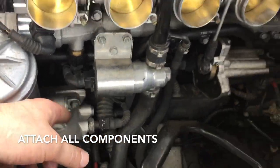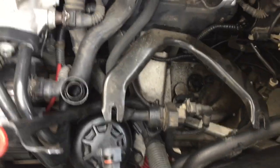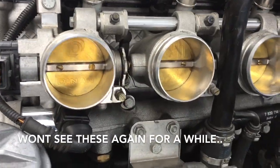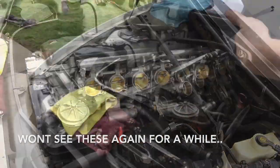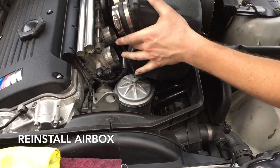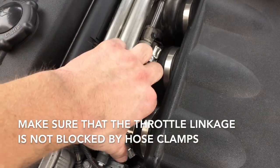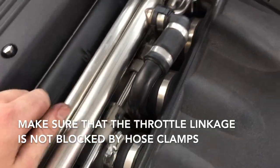Plug this plug back in and now we're ready to put our manifold air box in. Those two 10mm bolts the air box goes on to — those are them right there. With the air box back in, the first thing you want to do is rotate these hose clamps so that the linkage doesn't run into them and get caught and cause any problems.